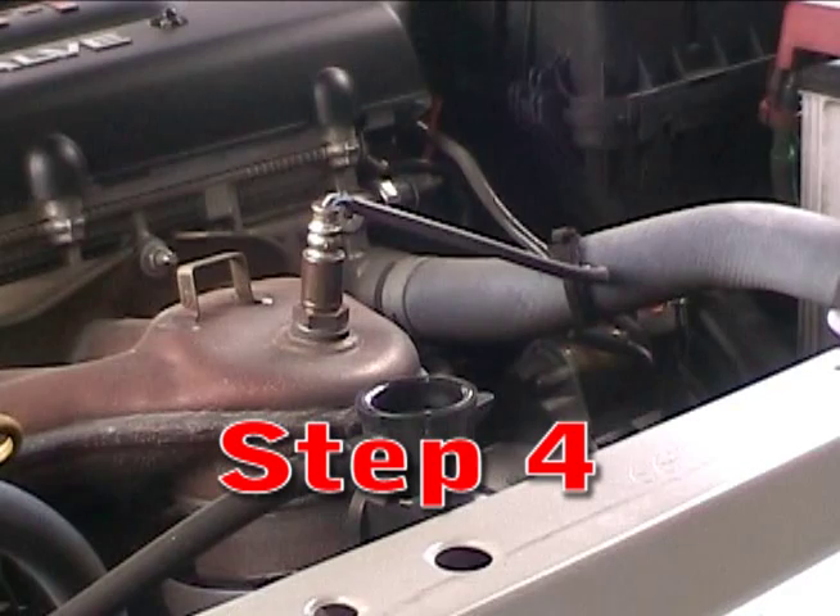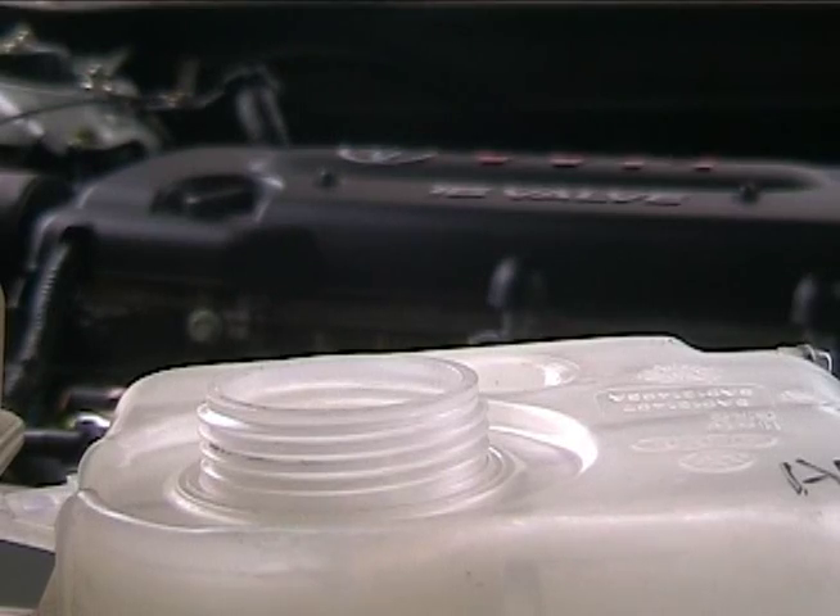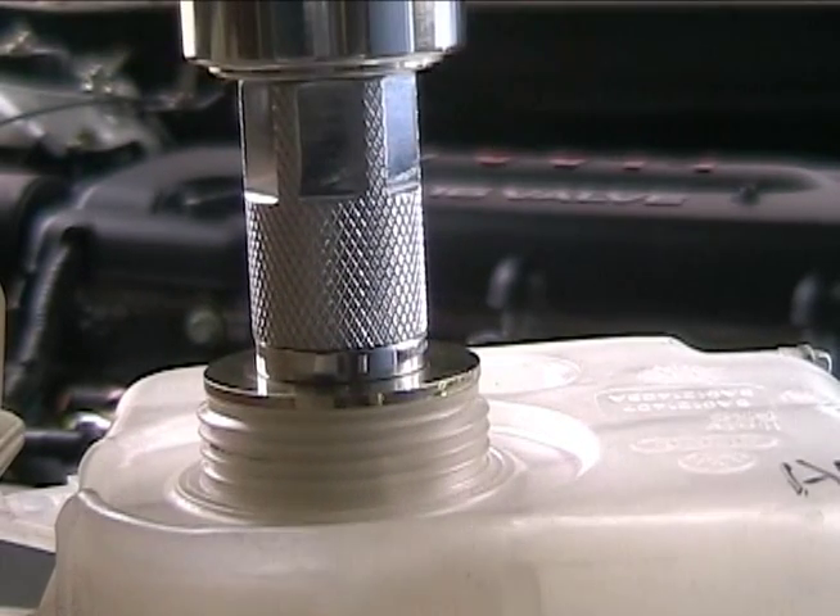Insert the adapter into the lower filler neck. If there is no lower neck, such as in a plastic reservoir bottle, or the lower neck is angled, the upper neck may be used.